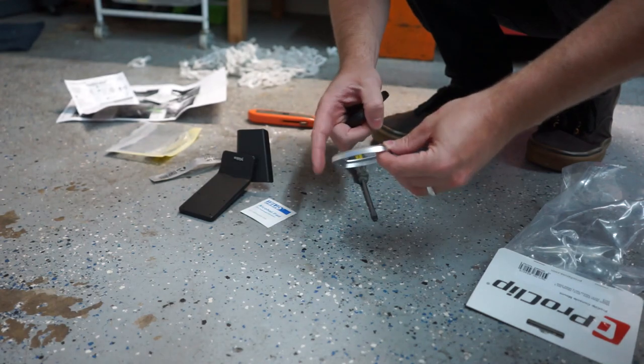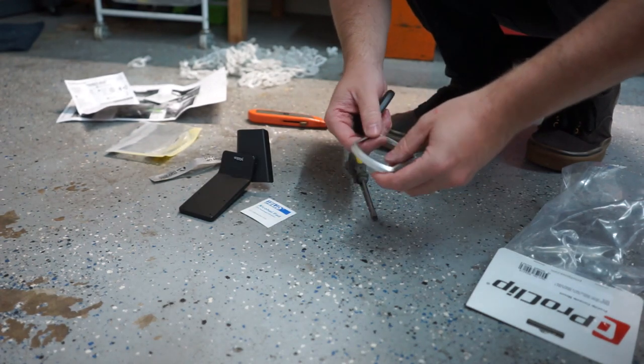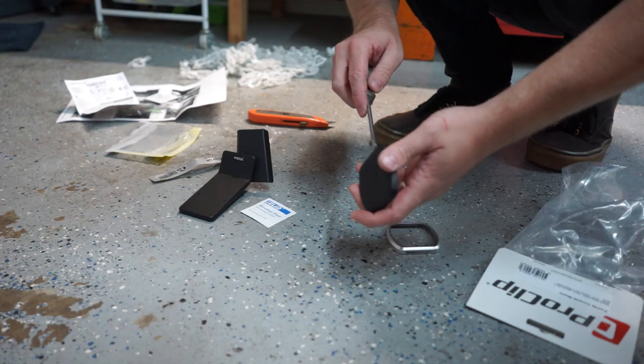You can swap out the trim pieces — they include a black one which is pretty nice, and then there's the silver one. I think I'm going to stick with the silver one since I do have some silver trim in the interior already.